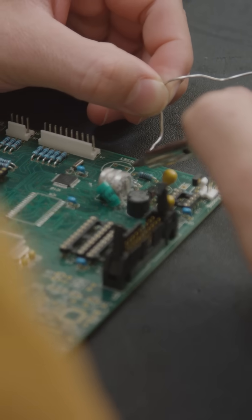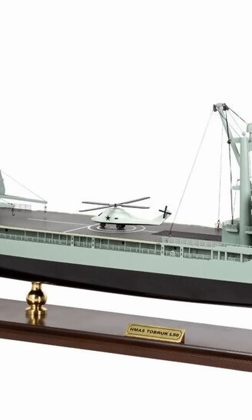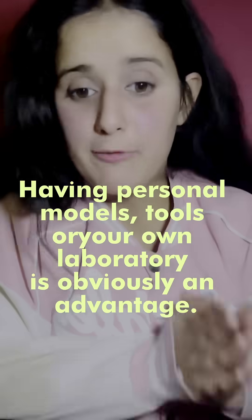We found out that hands-on design practice, reverse engineering, scale-down models, and know-how of tools required to assemble or disassemble scale-down models are prerequisites before designing something new. Having personal tools and models as your own laboratory is obviously an advantage.